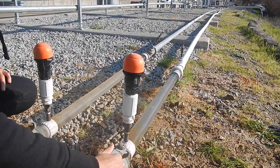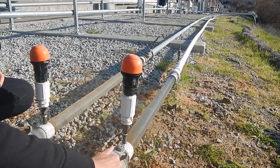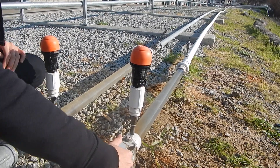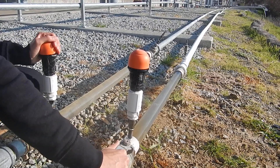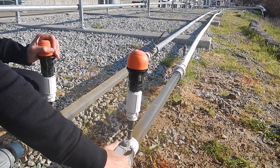We are going to do a water hammer demonstration where I'm going to do a quick close of the valve with the air vents off on a 100-foot PVC and steel pipelines.